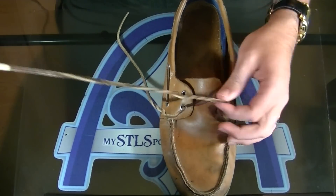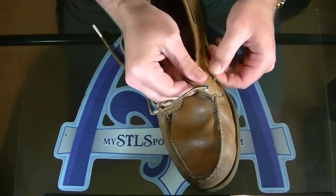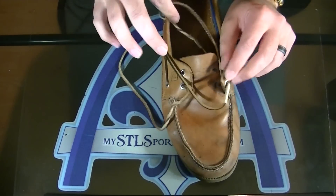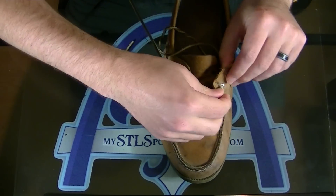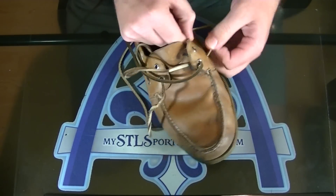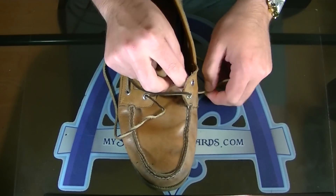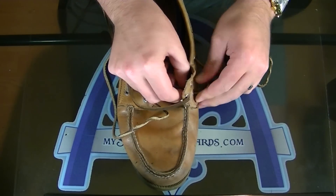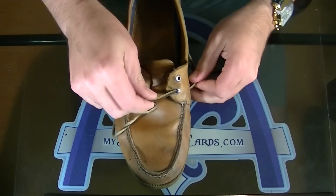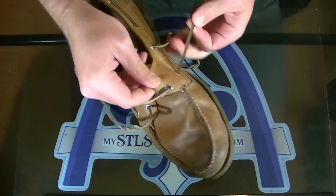That's it — you're now attached to the end of the old lace. Literally just start feeding it through. As you get to each eyelet, use your hand to help that masking tape through so you're not putting too much pressure on that joint. You really can't mess it up — you don't need to go buy a hook. I've already gone through the first eyelet and I'll keep going through the whole shoe.